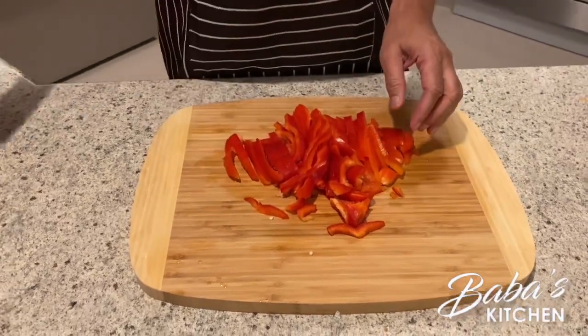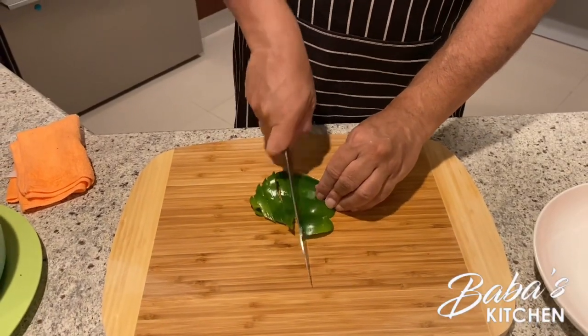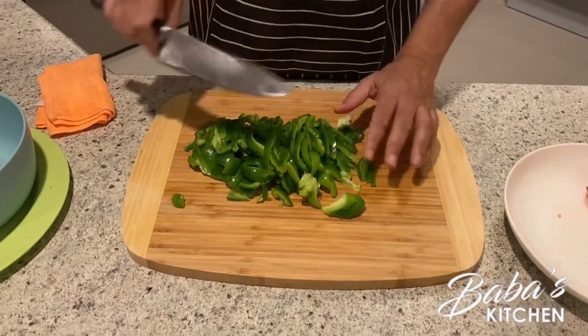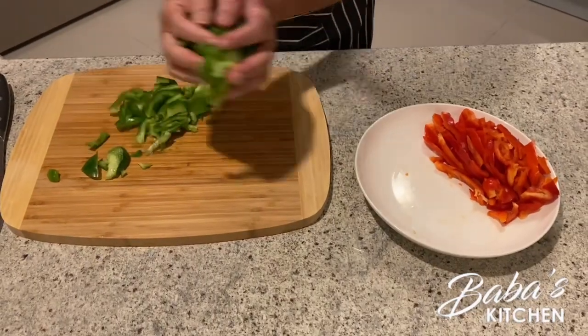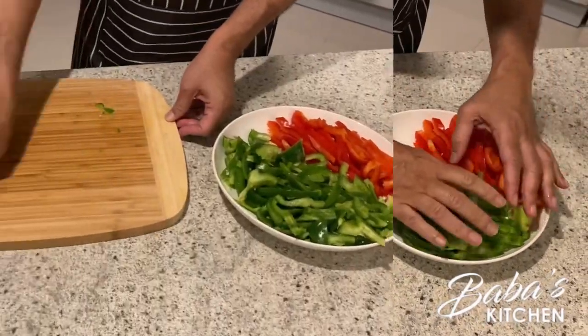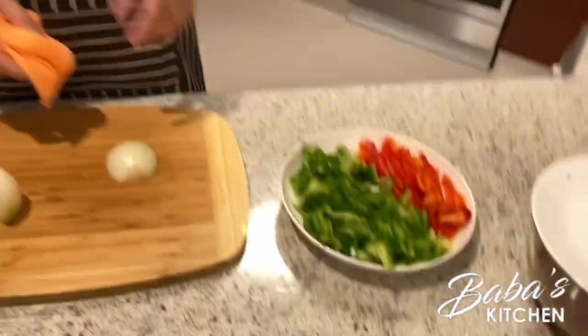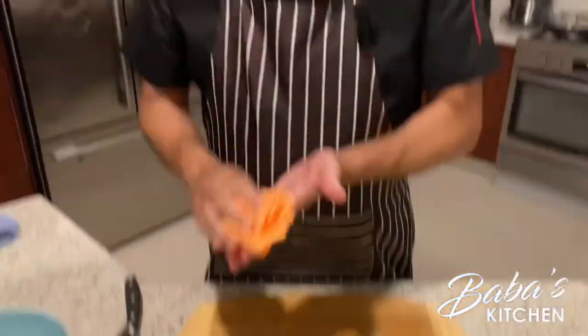I've finished slicing all the red capsicum. Next is the green capsicum, followed by the onion. Let's continue slicing the green capsicum, then cut the onion in half. Bismillah ir-rahman ir-rahim.